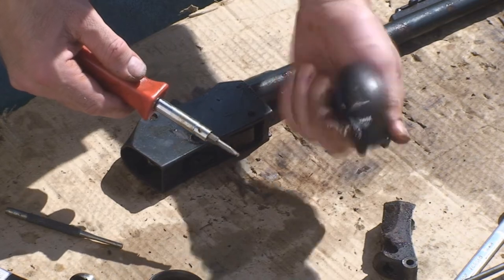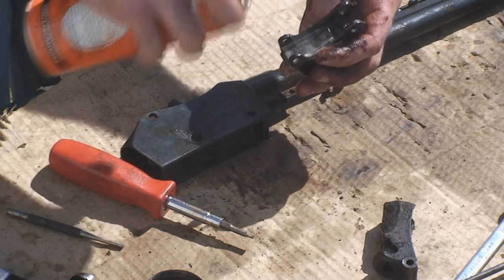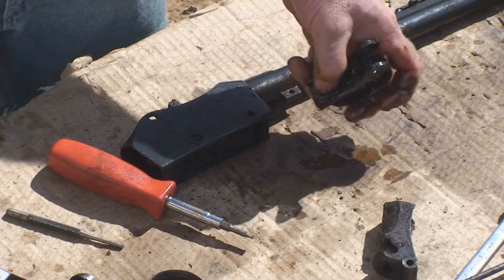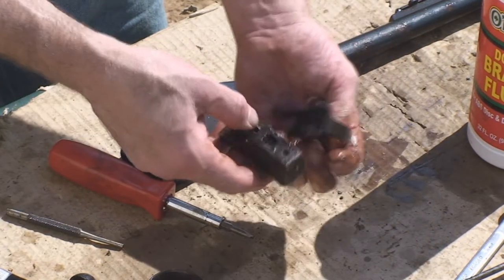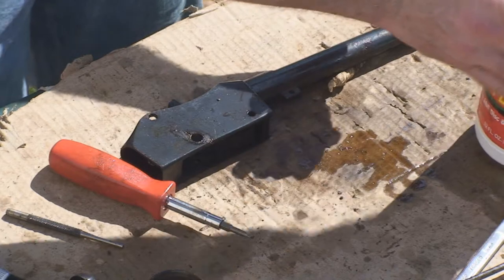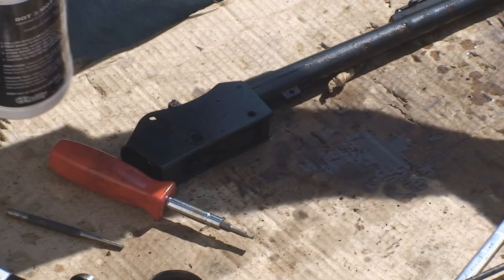You've got one screw for the spring. Spray everything up with penetrating fluid. Take it and the breech block and cover it all with brake fluid. Let that sit on there and eat the grease.